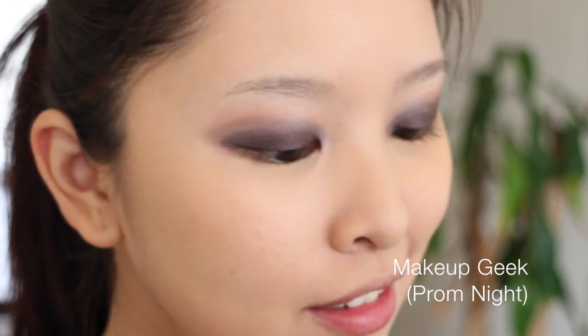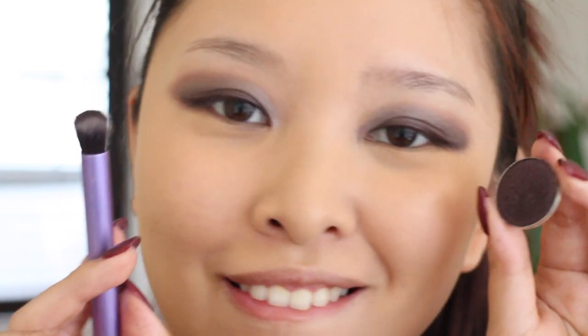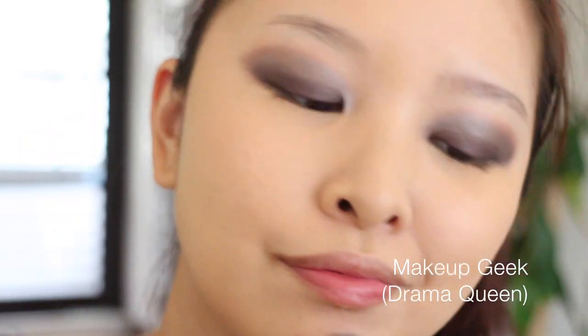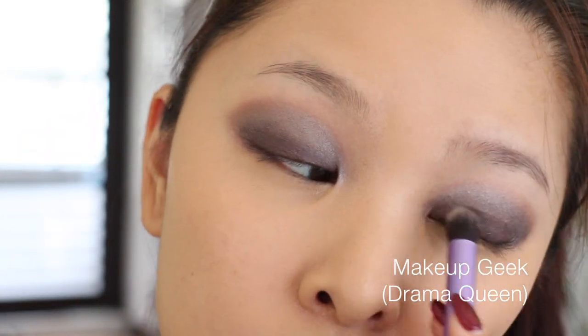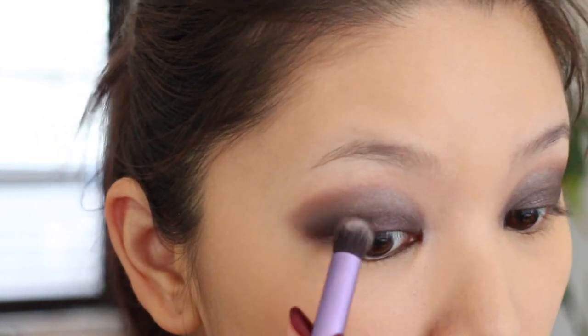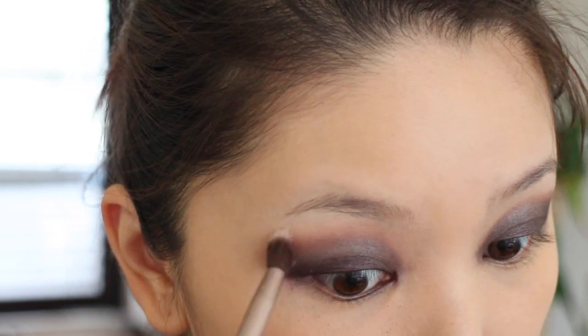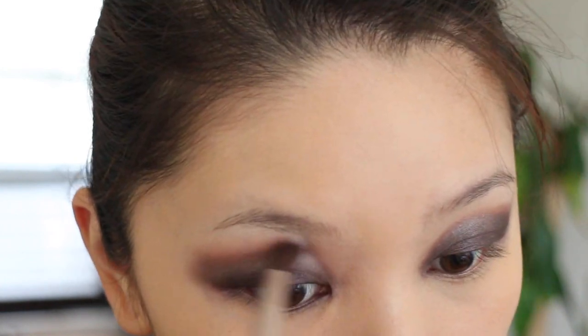I felt the 'Prom Night' color kind of fade away, so I went back and applied it some more. Then back to 'Drama Queen' with the same brush, packing the color back so both colors can really show up. Finally, I'm using a blending brush to blend all the colors together, especially blending out the harsh outer edge so all the colors are infused together.